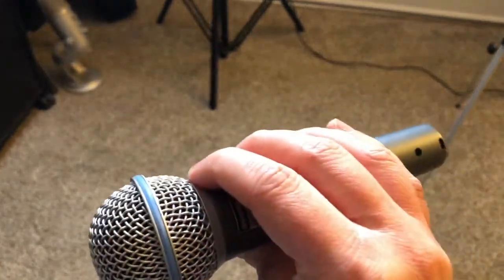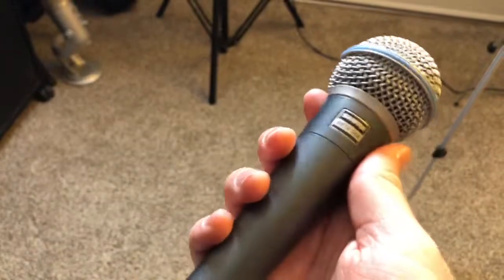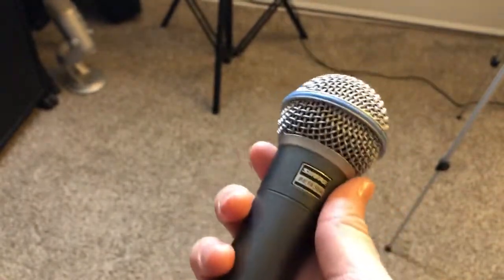The next mic is the Shure Beta 58A. It's like the SM58 except the EQ is a little different — there's a little more high end, so it gives you more cut, particularly in a live setting. I use this for live vocals, and I bring it to every gig I play. I don't sing on other people's microphones — especially now with COVID. Just because a mic is mostly used live doesn't mean you can't try it in the studio; it might help you get some interesting sounds.